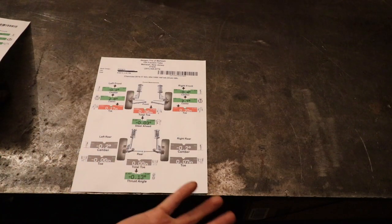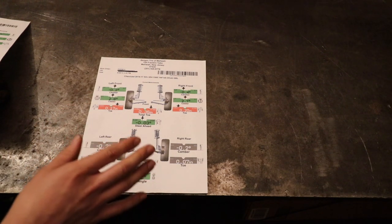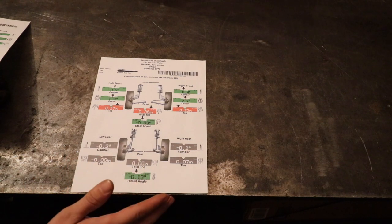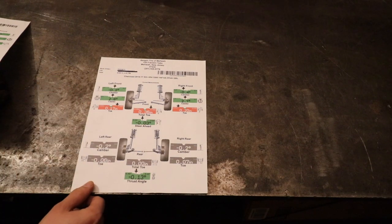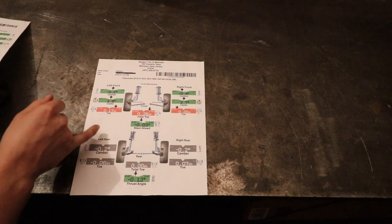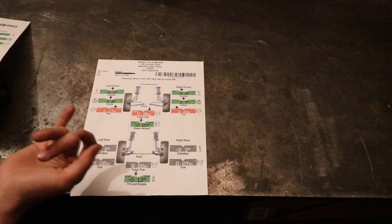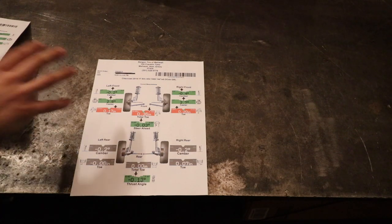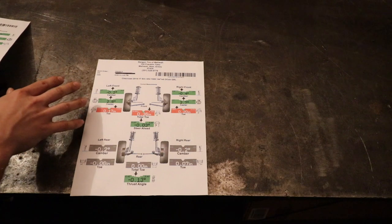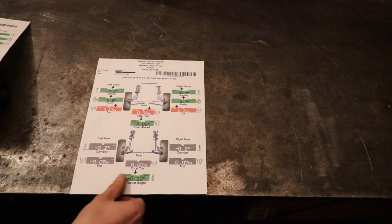I used Bergen Tire in Mahwah, located at 100 Franklin Turnpike in Mahwah, New Jersey, and I really like these guys. I set up an appointment and they got me in really quickly. While I was in the waiting room, they came out with the printout sheet and confirmed with me — they said, 'Hey, this is what we found. We want your approval before we go ahead and do the alignment. Sometimes we bring cars up on the lift and they're already within specs, so we don't charge for that.' I gained a lot of respect for this place because they asked if I wanted to proceed — and obviously we were out of tolerance, so I told them to go ahead and do the alignment.